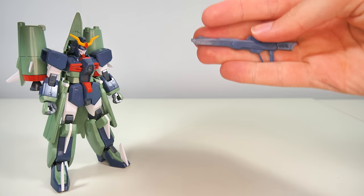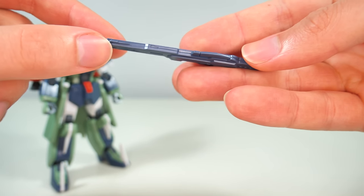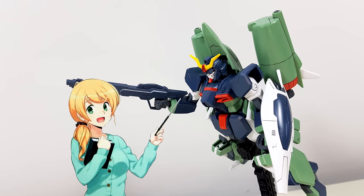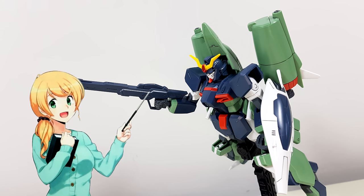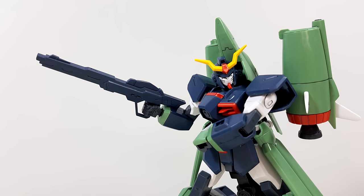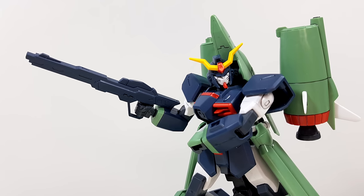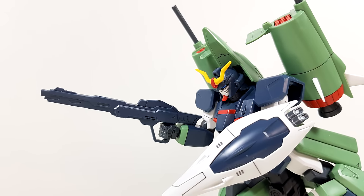First of all, we get the high-energy beam rifle, and the construction of this thing literally couldn't have been simpler — it's two halves slapped together. We'll still need to do quite a bit of painting: white here and there, gray on the handle and barrel, red for the two thingies, and green for the sensor. Fortunately, because it is a gray gun, it doesn't look too bad as-is. One thing that is really good about this beam rifle is just how secure it is in either hand, so posing with it won't be a problem.